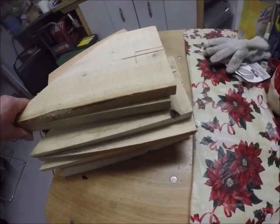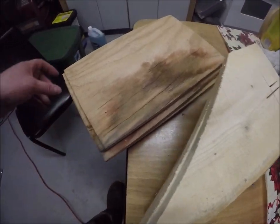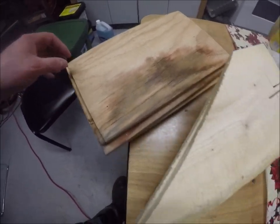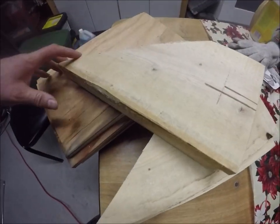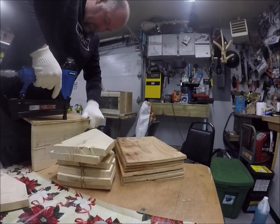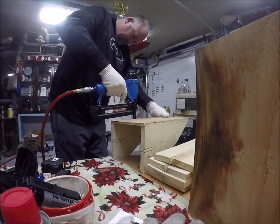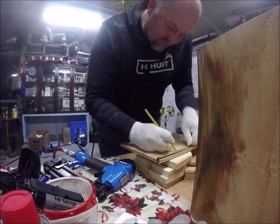I had these pieces cut months and months ago, so it's good to have pieces like this on hand. It won't take me very long — I'll just put them together and in no time we'll have a couple of boxes ready to set tomorrow.